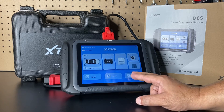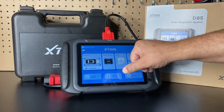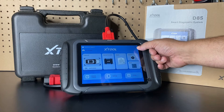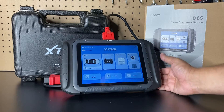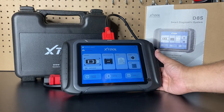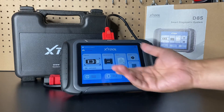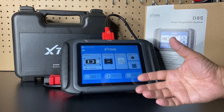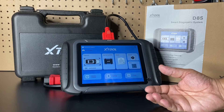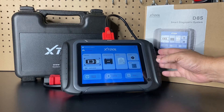In settings you can change languages, units, and there's a USB mode. There's also an extra icon that launches their webpage. You can see the battery gauge at the top — the 10,000 milliamp battery lasts a very long time and has never been a concern since it's always getting charged via the OBD2 port. I'll leave a link to the full video and a direct product link in the description below.